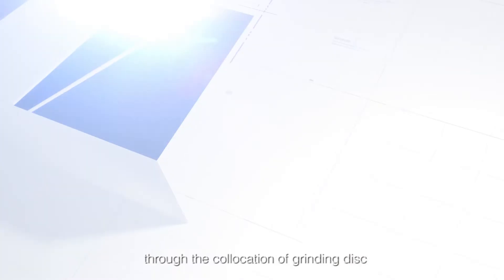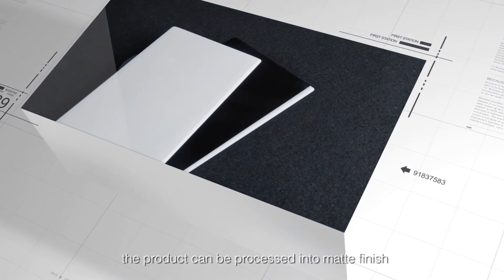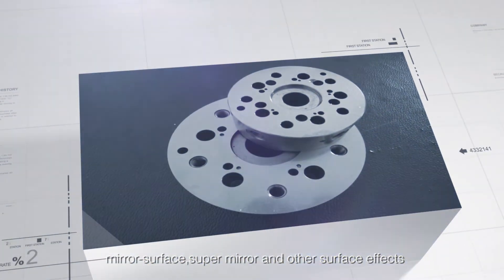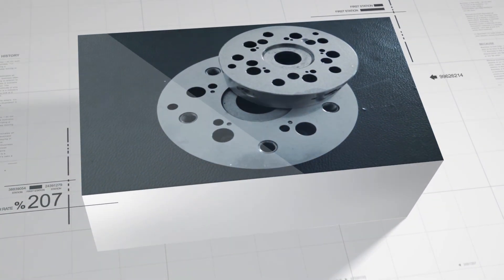Through the combination of grinding disk and consumable material, the product can be processed into matte finish, mirror surface, super mirror, and other surface effects. The best roughness can be below 0.03 micrometers.